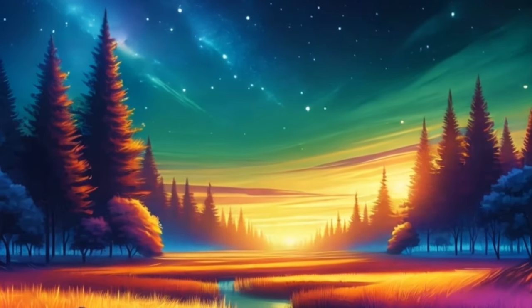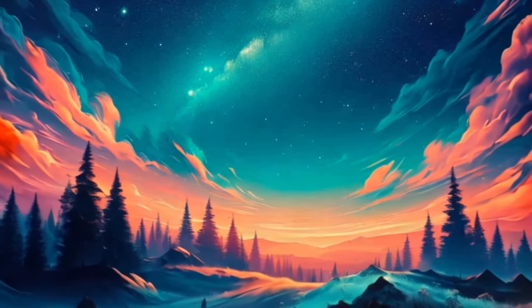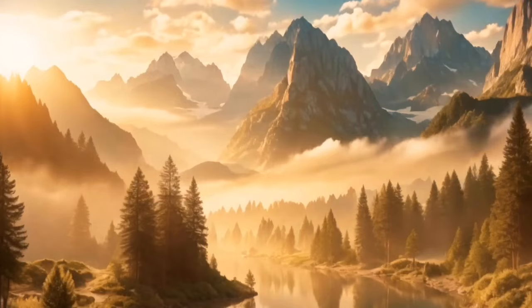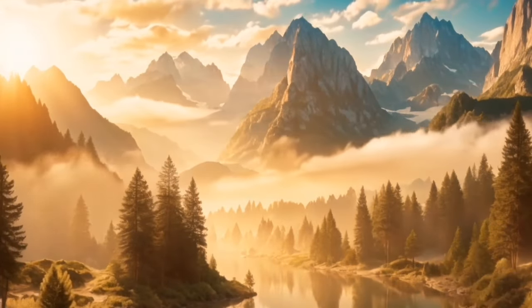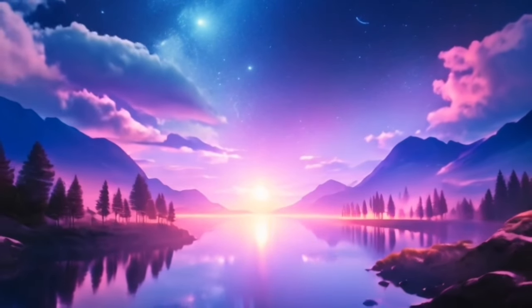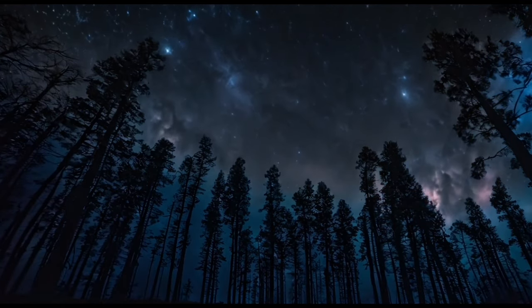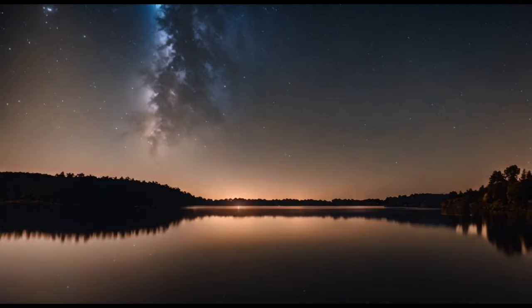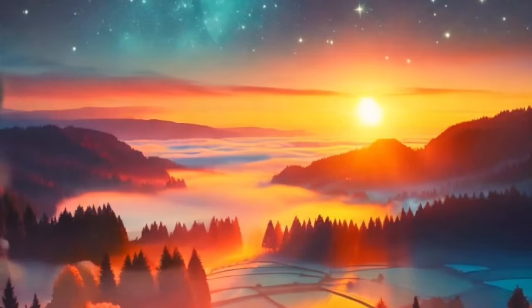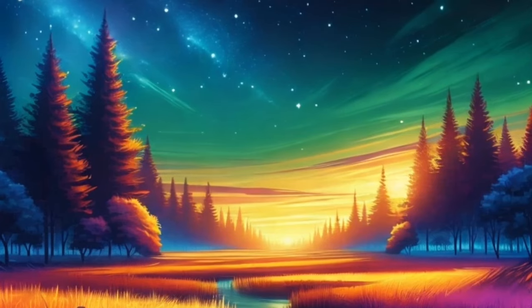Know that you are surrounded by a blanket of love and protection. Trust in the power of your subconscious mind to guide you towards a night of peaceful rest and rejuvenation. Allow yourself to surrender completely to the healing embrace of sleep, knowing that you are always held in the loving embrace of the universe. Know that you are worthy of restful sleep, and that you deserve to wake up feeling refreshed and rejuvenated. Trust in the power of your subconscious mind to guide you towards a night of peaceful sleep and sweet dreams. As you surrender to the gentle embrace of sleep, allow yourself to let go completely, knowing that you are supported and cared for by the universe. Rest deeply, dear one, and know that you are loved.